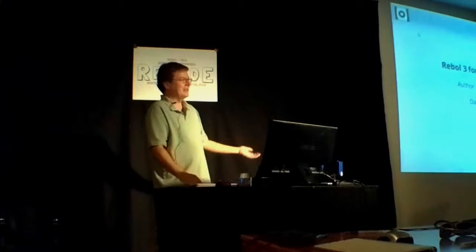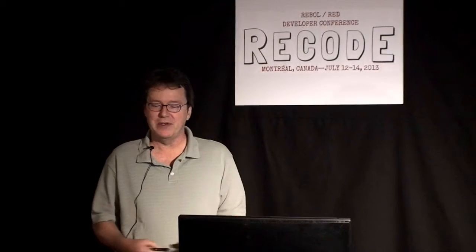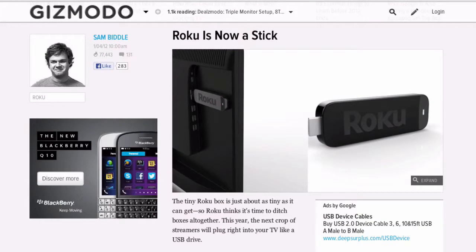I'd kind of heard of Roku — they were actually part of Netflix. They made the Netflix streaming video player, then spun off and became a separate company. My friend said I should come down and see the interesting stuff going on. That's how I ended up getting sort of sucked in.